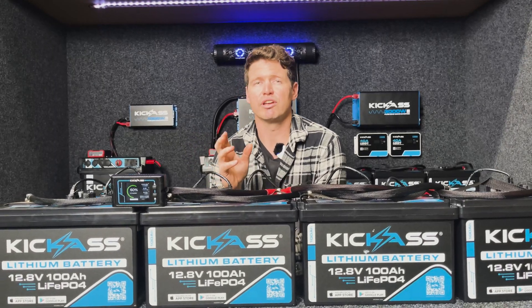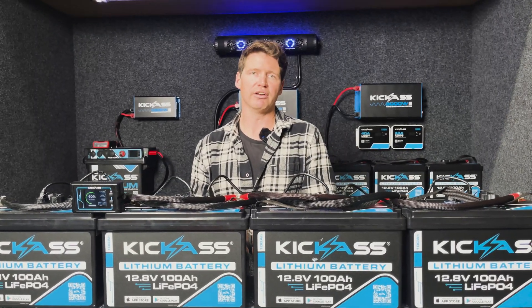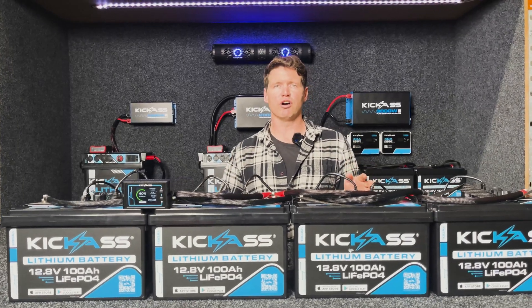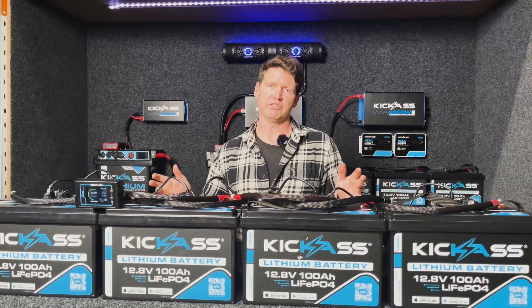With our app and with our remote display you also get information about any system alerts that may be occurring, and individual information on the SOC, voltage and current of the individual batteries. This battery is really versatile and perfect for an array of setups.